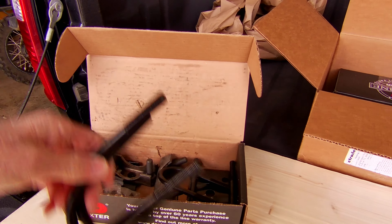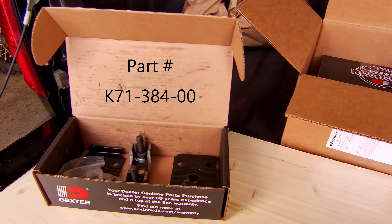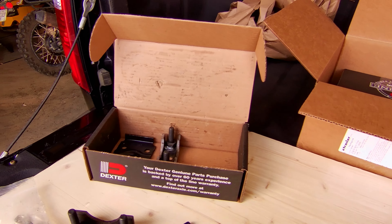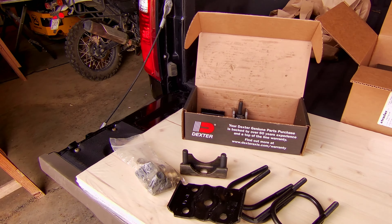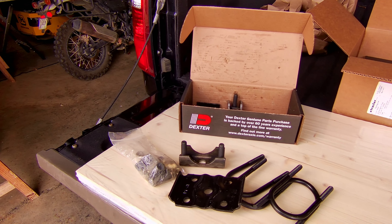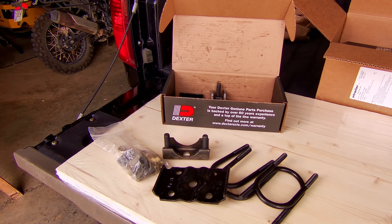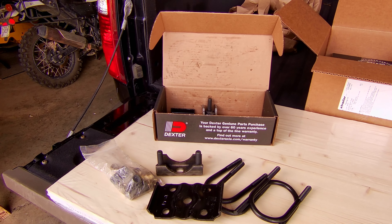Here is the kit right here. I bought it from theetrailer.com — they give you everything you need, bolts and whatnot. There are probably plenty of YouTube videos that show this process, but I'll go ahead and do another one. So we're going to use this Dexter kit and we're going to raise the trailer up four to five inches.